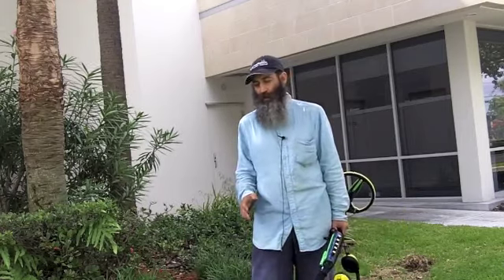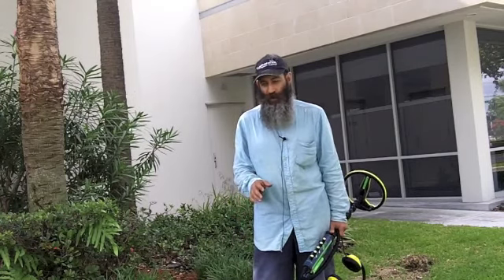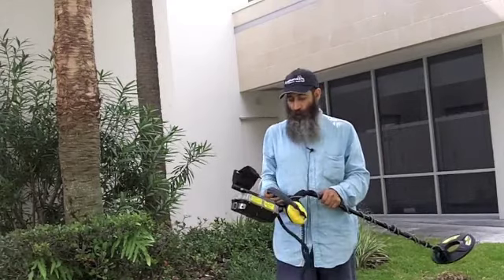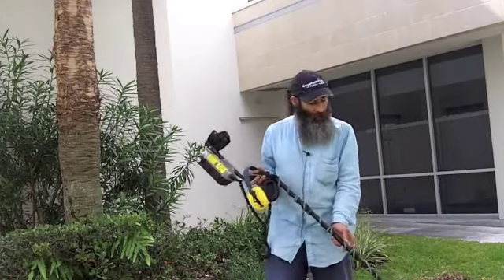I was looking at the different types of metal detectors out there for the beach and there's a lot of different ones out there. I haven't tested them all, but these two I'm going to show you today and compare are two of the best ones I found and they're in a different price range. So if you are looking for a metal detector for the beach, one of these two are the ones I recommend.